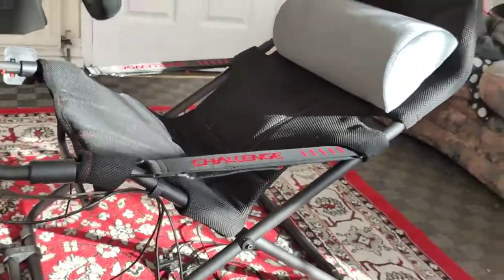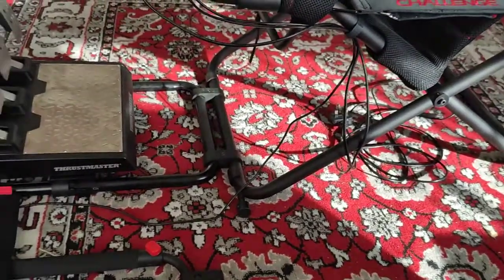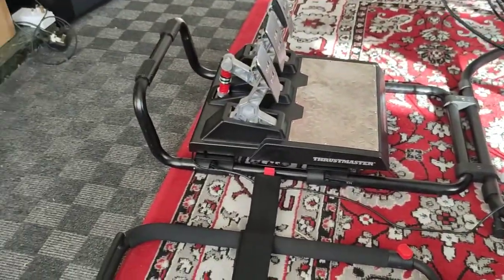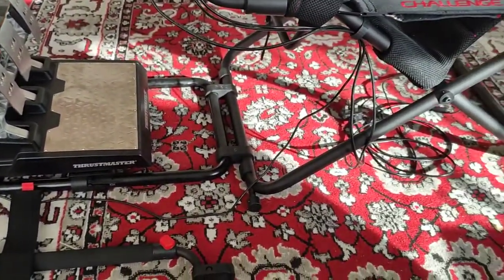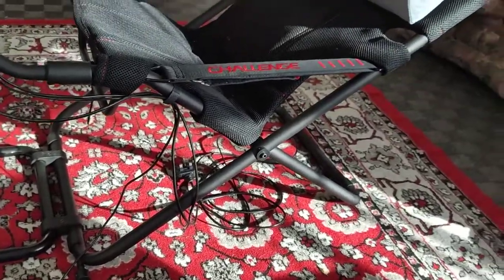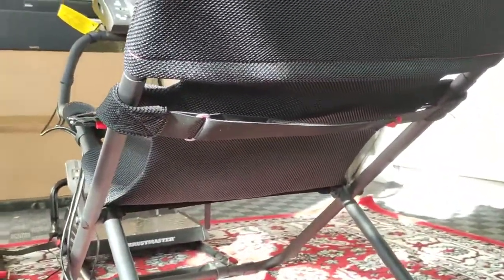I'm doing what a lot of people do - a slow pan so you can get to see everything, because if you do it fast people will miss things. If you look at the back of it, there's a Velcro strap for the lumbar support. If you tighten it, it pushes up against the seat more; loosen it and it gives you less lumbar support.